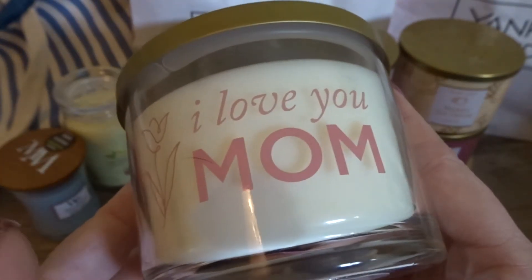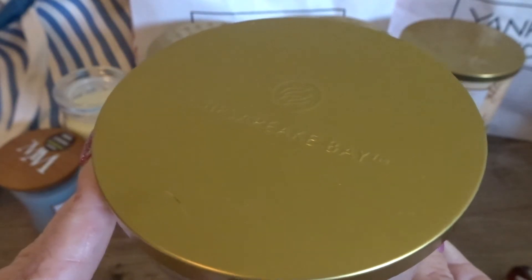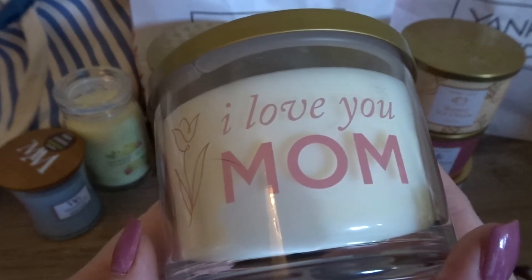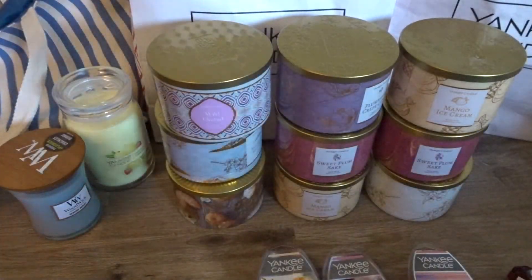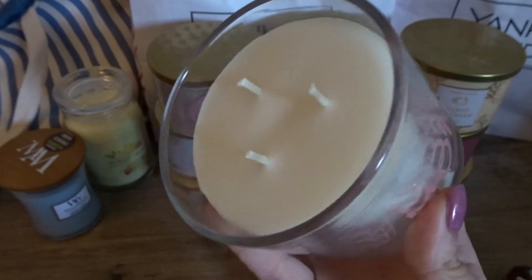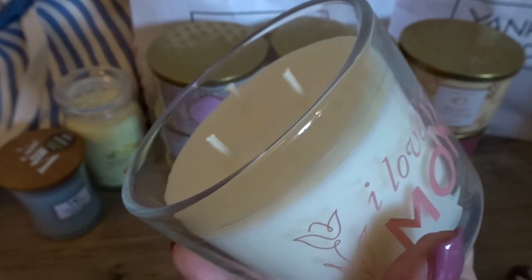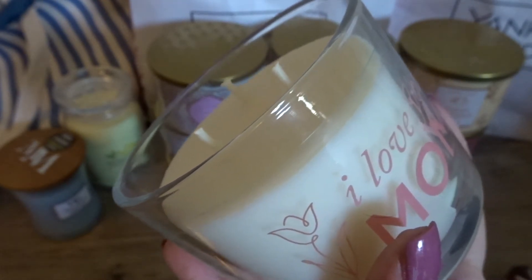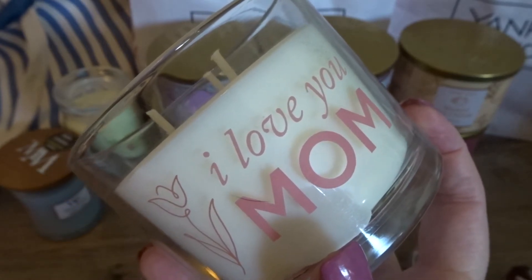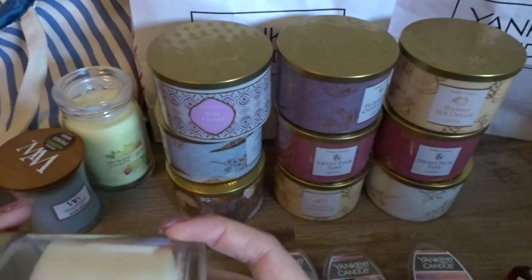We also got a candle from the Chesapeake Bay line, which is a little more affordable at Yankee. This one is called I Love You Mom — ivory colored wax in really heavy thick glass with beefy wicks, so you know this one's going to burn well. On sniff, this is a very strong rose fragrance — one of those powdery, mature rose fragrances. Not something I would have picked on my own, but I'm happy to try it since it popped up in the Mother's Day bag at a reasonable cost.